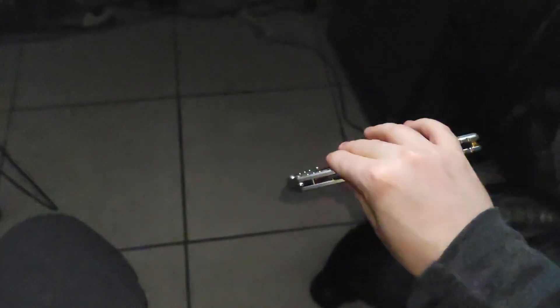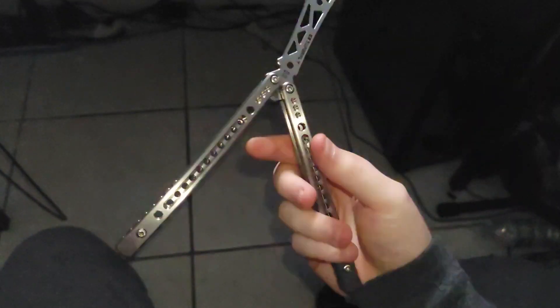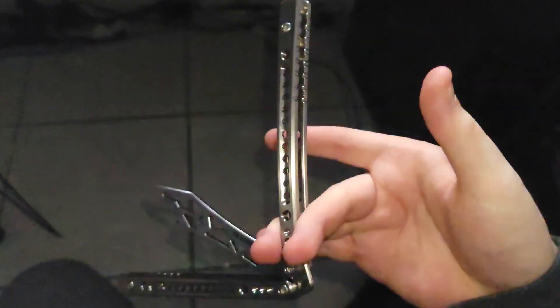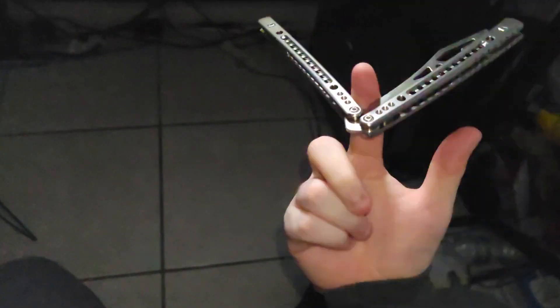Rounded handles and chamfered edges for comfortability, high-grade steel and titanium for durability, hand-tuned bushings for stability, and a weight system that you can tailor to your preference of bias for balanceability. And there's even four blade styles to choose from for customizability.